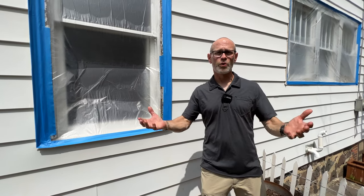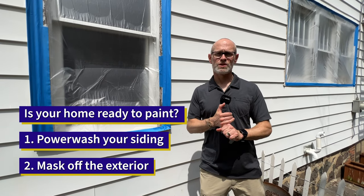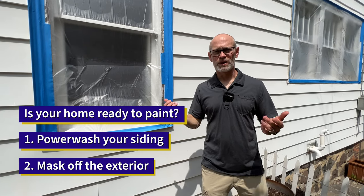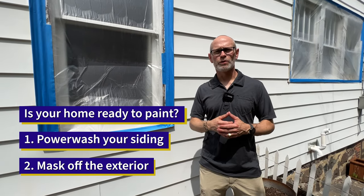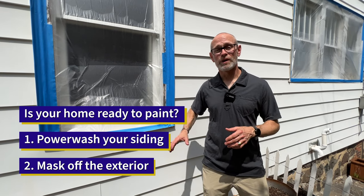The keys to making sure your home is ready for paint are a thorough wash job to get any residual organic growth or chalkiness that might have developed over the years on the aluminum siding. Once that's done, cover what you don't want to paint and you're ready to go. So again, watch the transformation — this is going to be a big color change.